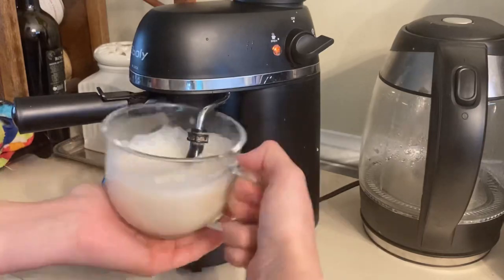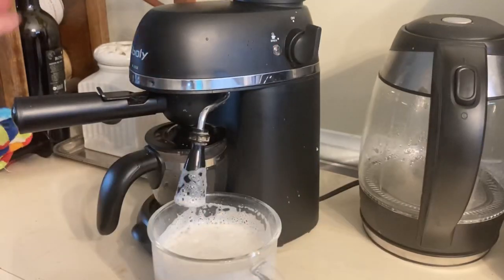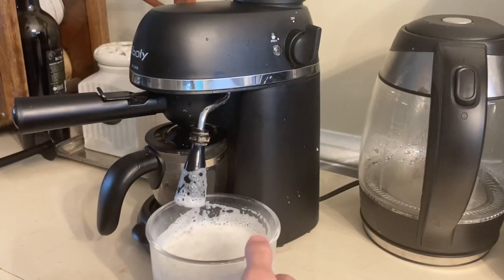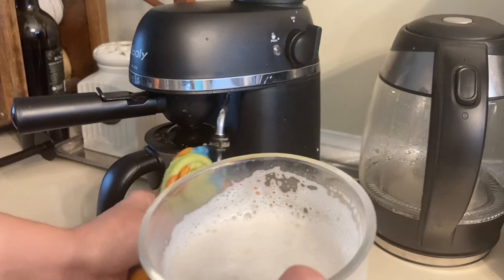Once it's brewed all the espresso, I just go to town with the steamer — and of course you can do this as steamy as you like. Always make sure you turn it to the off setting when you're done, because you don't want it to fill up and overflow.